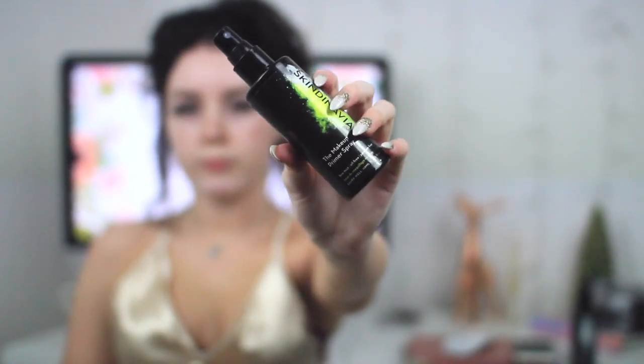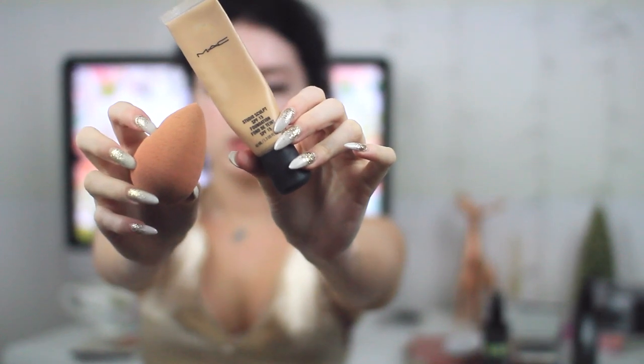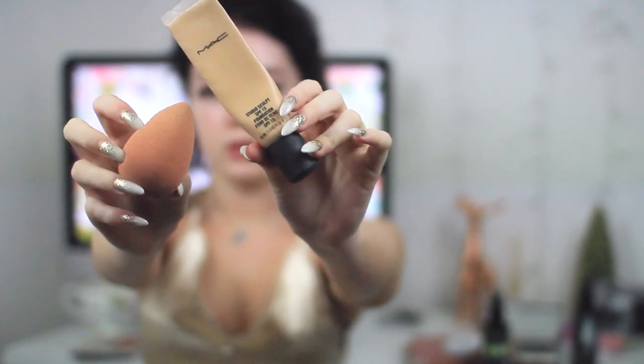To start this tutorial I'm using my makeup primer spray from Skindinavia — I absolutely love this, it works so so well. Then I'm going in with my Mac foundation.